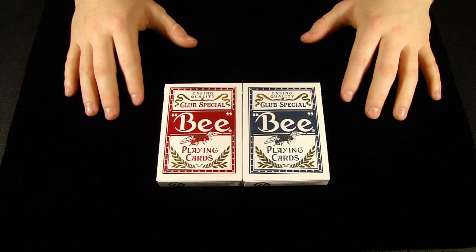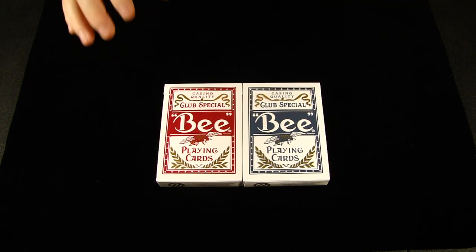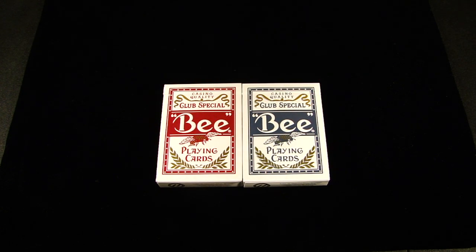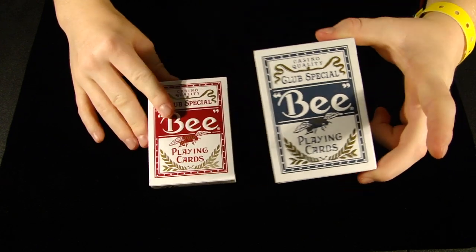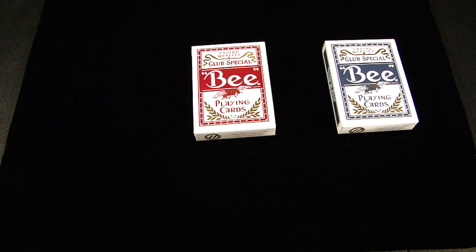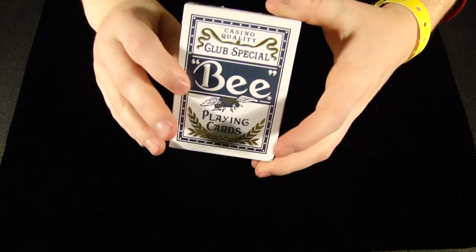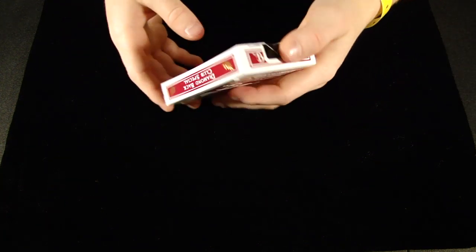Hey guys, it's SaxProductions101 here with my next deck reveal and review. This is the Bee Titanium Decks that Theory 11 just came out with, so let's get into the review. I have a blue one and a red one, but for this deck review I'll be reviewing the red one. You can see some of the red metallics in the deck, but we'll also be showing you the blue deck as well.